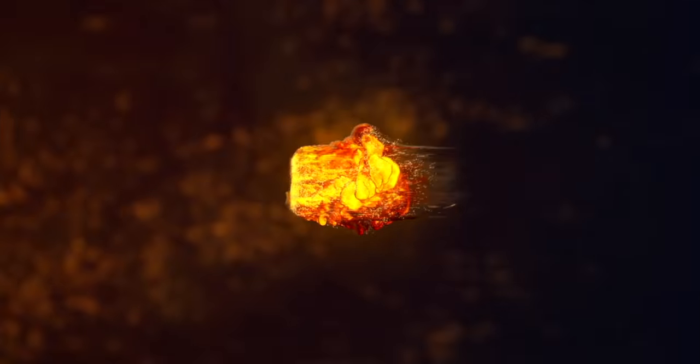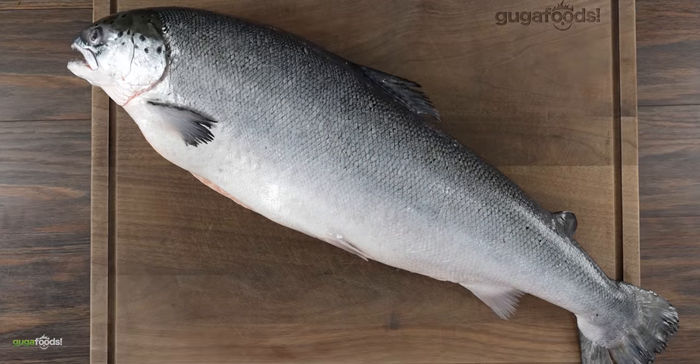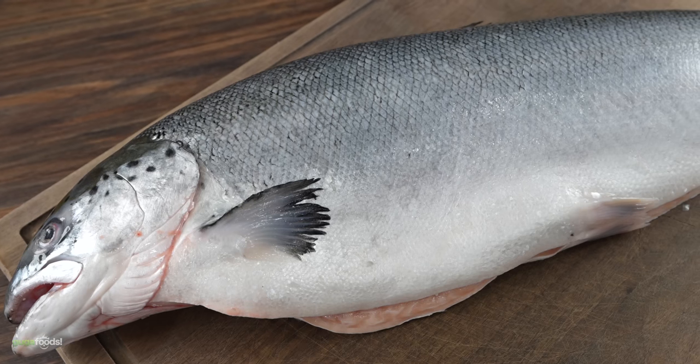Thanks Keeps for sponsoring this video. This is the highest quality salmon I was able to find, and today we're going to be doing something I've never experienced before — dry aging the whole thing.